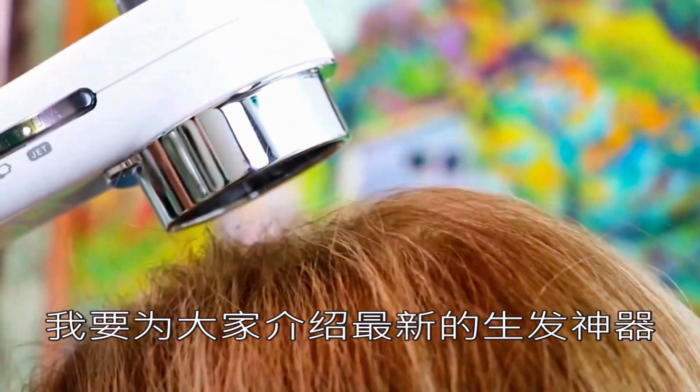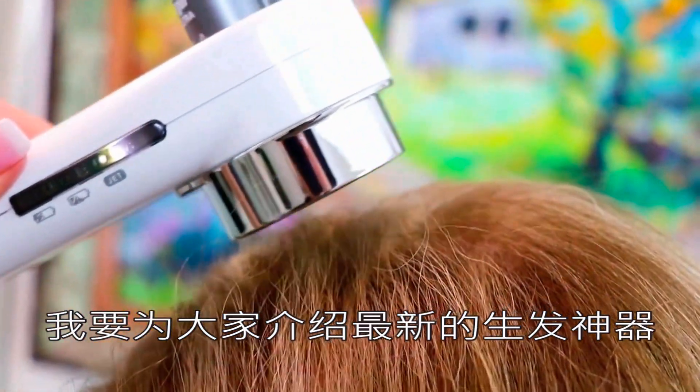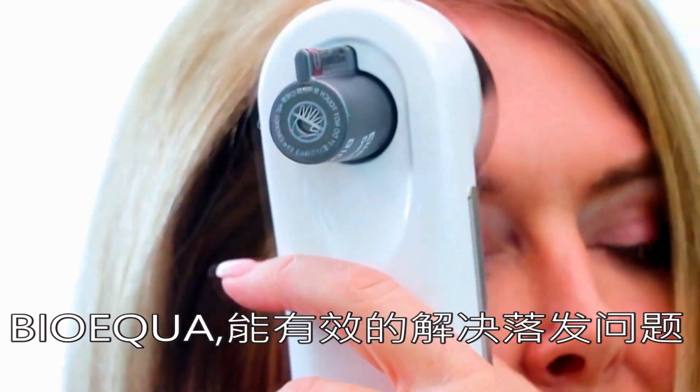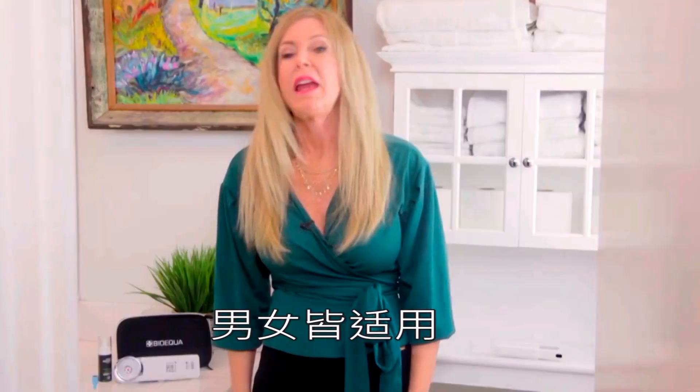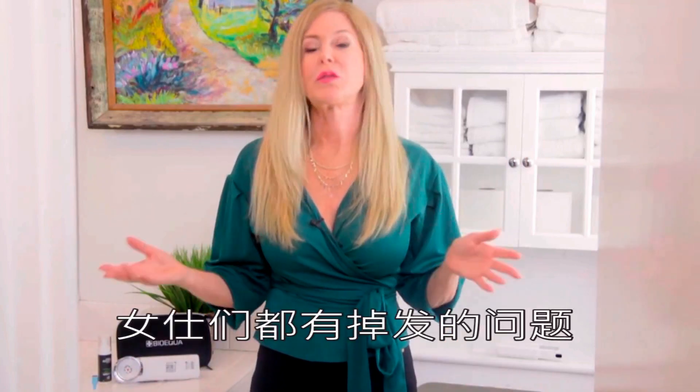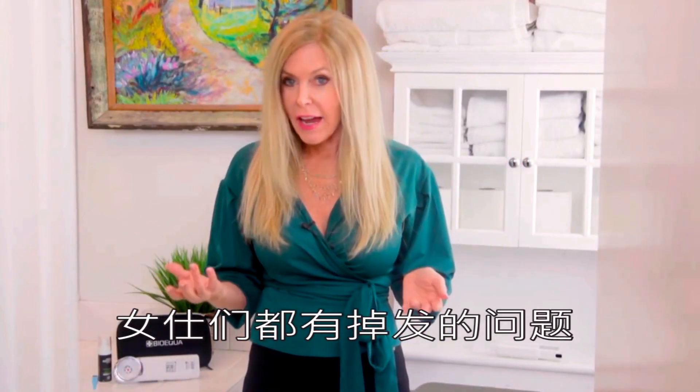Hi, I'm Rebecca Brand, and I'm here to tell you about a hair proof system from BioEqua. It's a great hair loss treatment. This treatment is for men and for women. And for women, there are issues with alopecia, which I have.